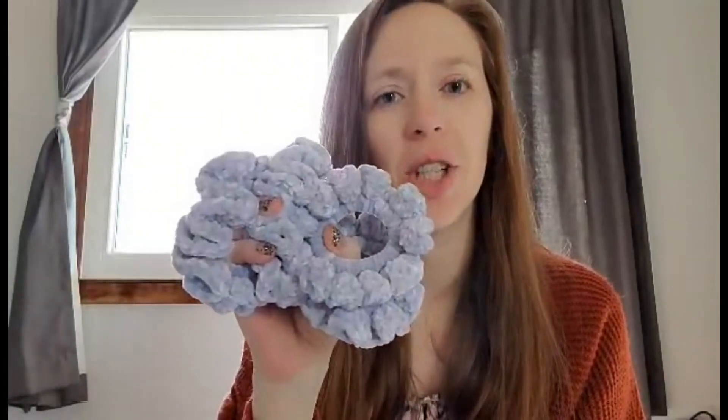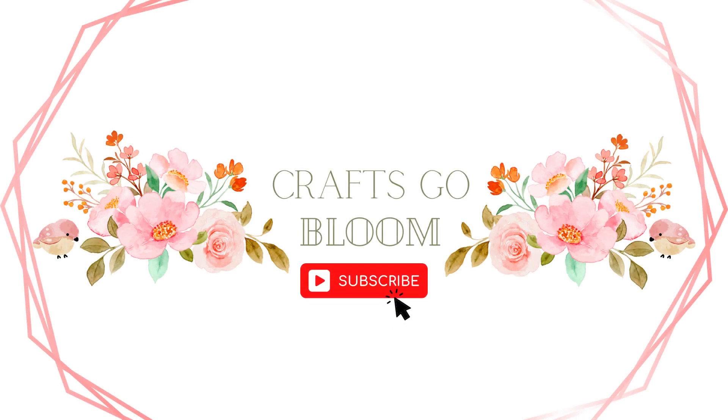Hey guys, welcome to Crafts Go Bloom. Today we are going to be making scrunchies start to finish so that you can see just how fast they really are. Okay, let's get started.